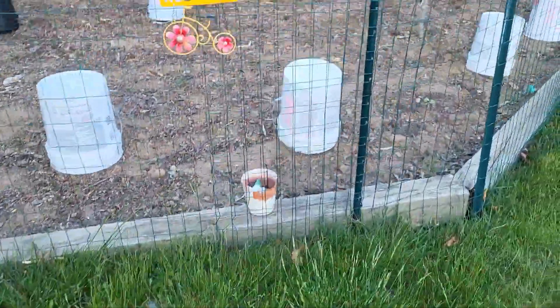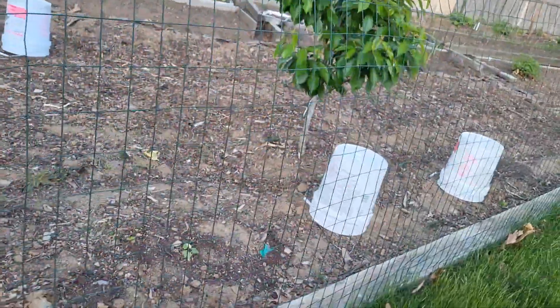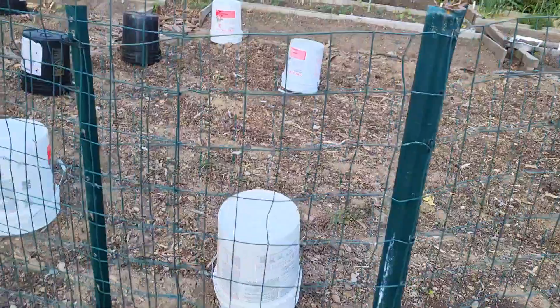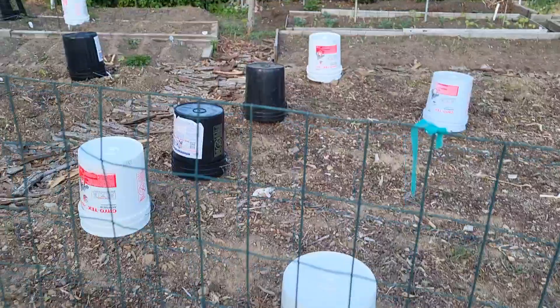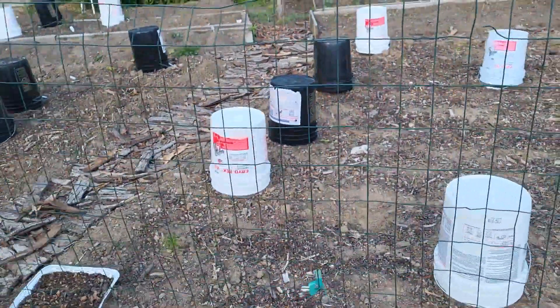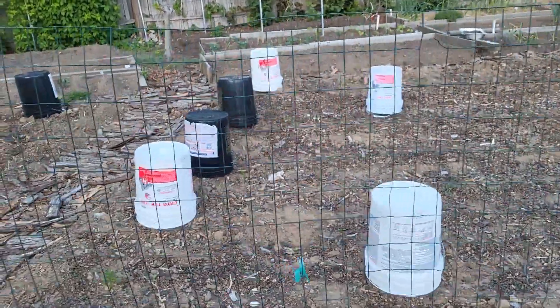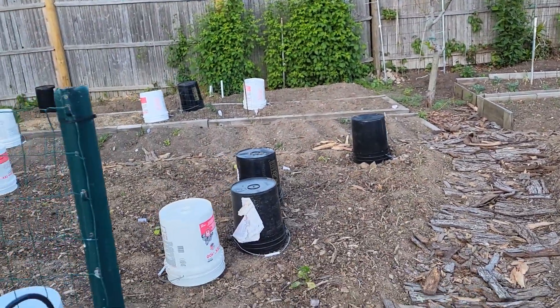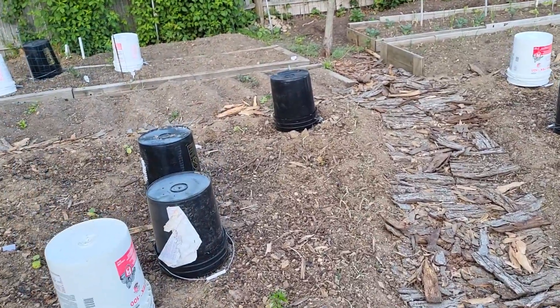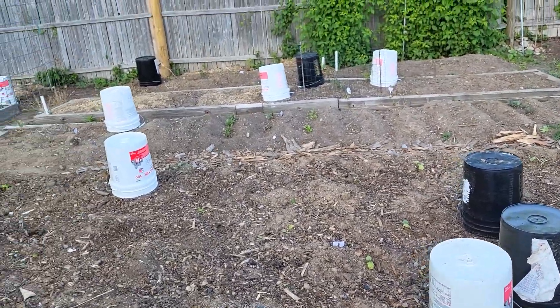This is how I prepare for a late May or mid-May frost that we're expected to get in my zone, Zone 6B. I am very disappointed because I already have plants in the ground — seedlings that I grew for three or four months that are now in the ground. So I have to protect them right here, as you can see.